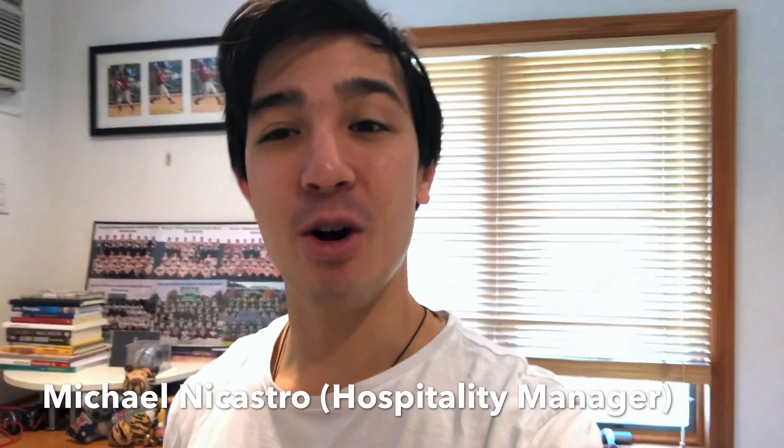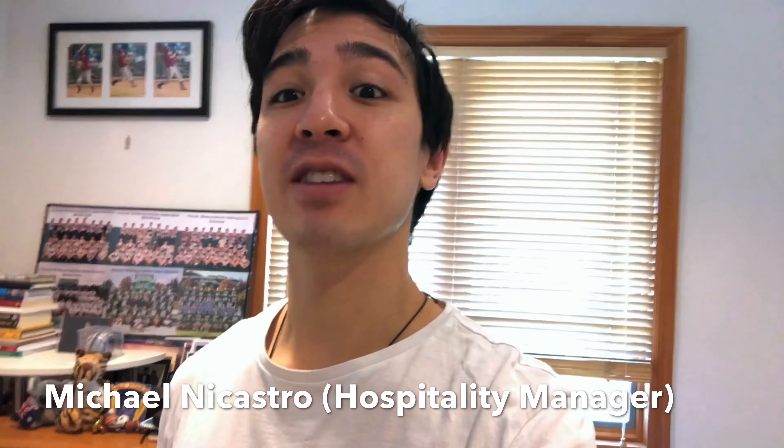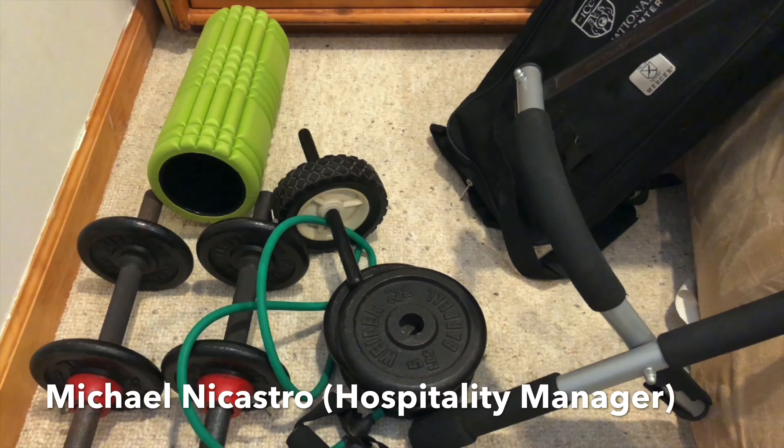Hey Jeremy, what's going on? I'm coming at you from my room, aka my home gym. I want to say congrats to you, Jeremy — you've been making some big-time fitness gains, and you've re-inspired me to get back into a consistent workout routine. So I'm going to do your workout today. Welcome to the gym.